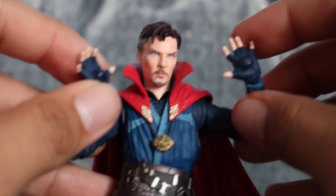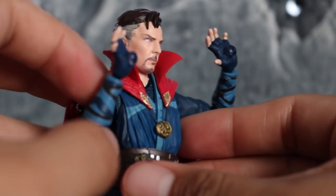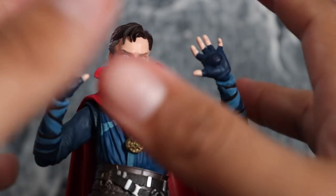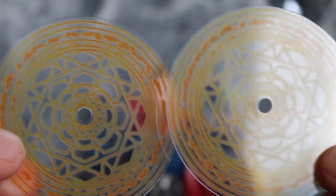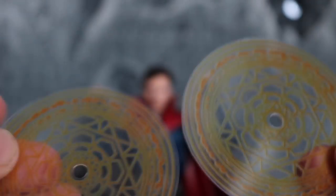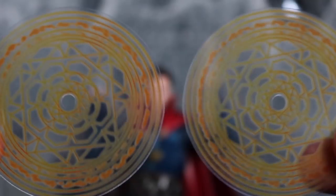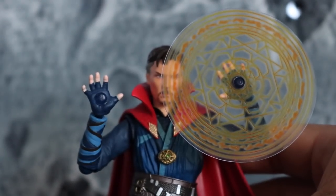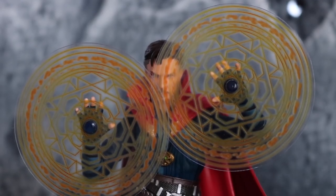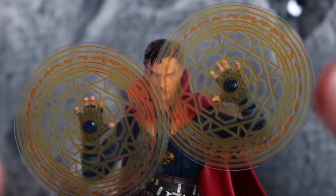We get a pair of hands that have little inserts so you can plug in the spell effects. He comes with two of these orange spell effects which look good — the orange side looks great, though one side is a little bit more faded. All you have to do is plug it in and you can get him holding the spell. He also comes with two more awesome accessories — a time stone spell which looks very cool too, though that one's a little faded on one side as well.